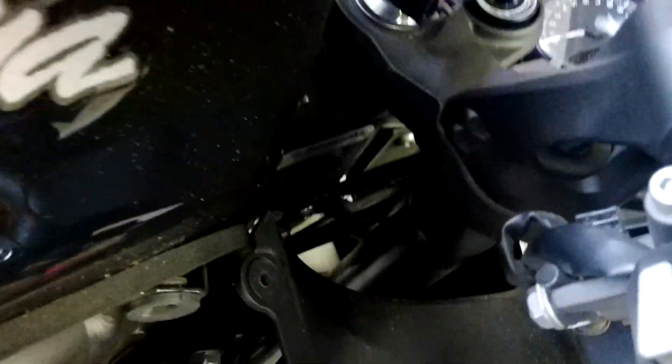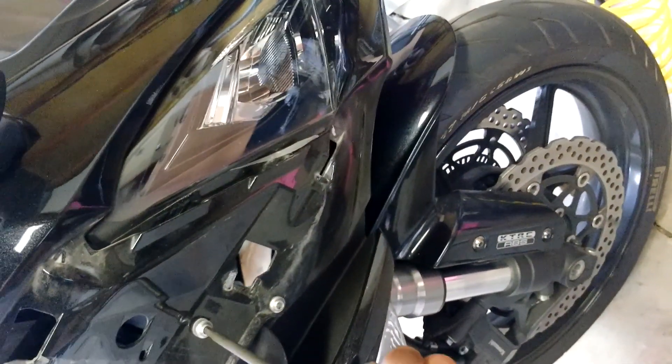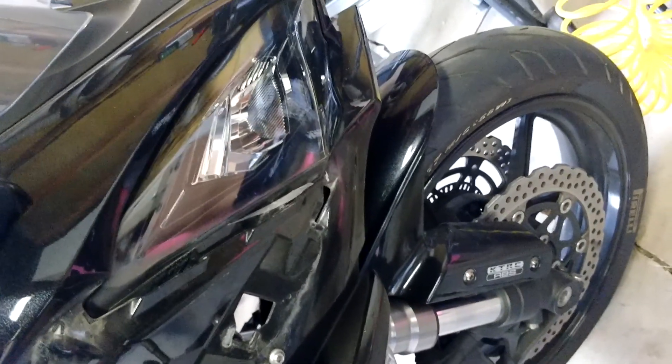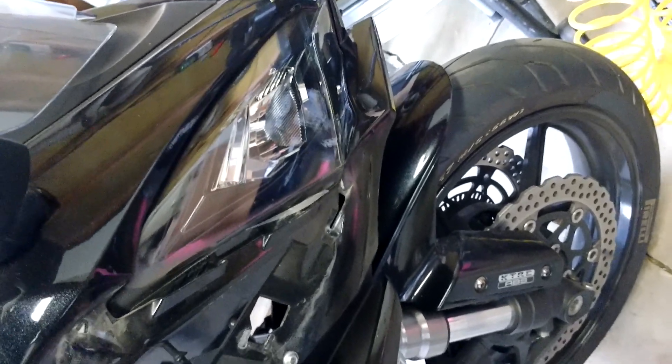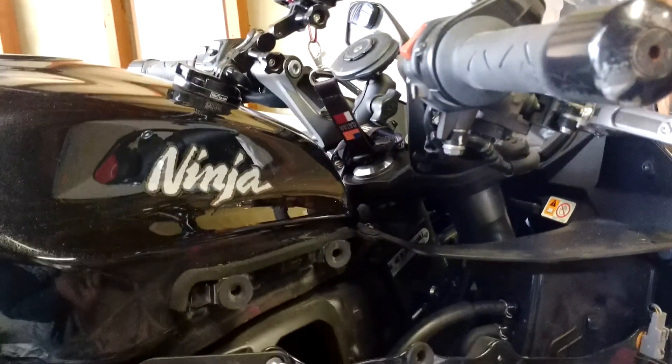This bolt here holds the fairing in, so you're going to get your V4. This video is longer than it has to be because I'm yapping, but I want you to get the full experience. You can do some of this by hand. I haven't taken these fairings off since I did the exhaust. The only bolt I'm really worried about is this black one. They are all the same size. This one sits on similarly to the first bearing I took off.